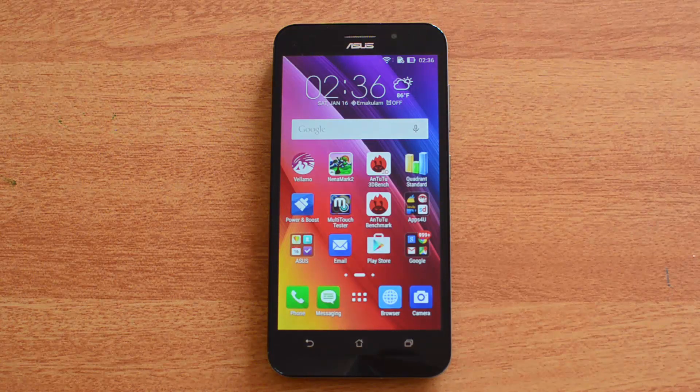That's all with the benchmarks of the Asus Zenfone Max. Overall it's a budget smartphone, priced at around 9,000 rupees in India. Its speciality is being one of the devices with a high battery capacity — a 5000 milliamp-hour battery.